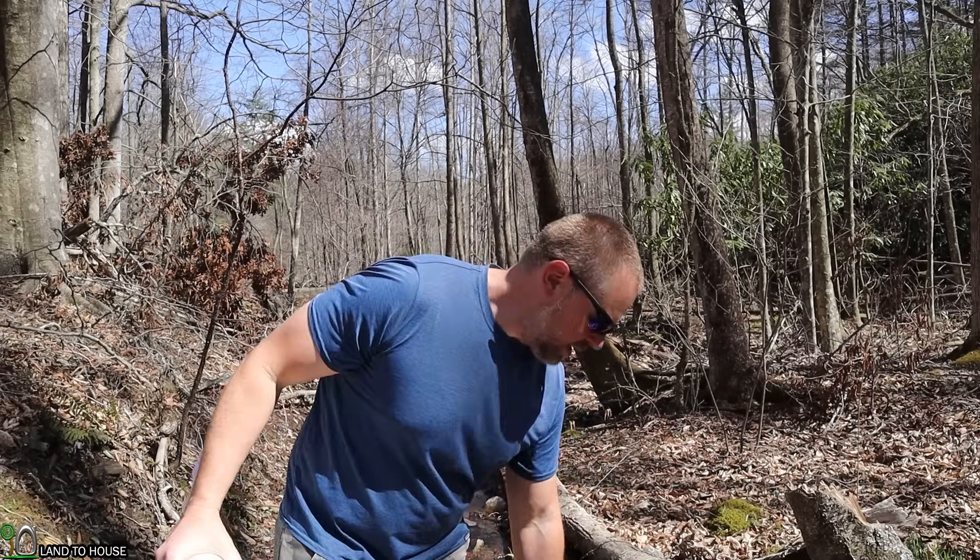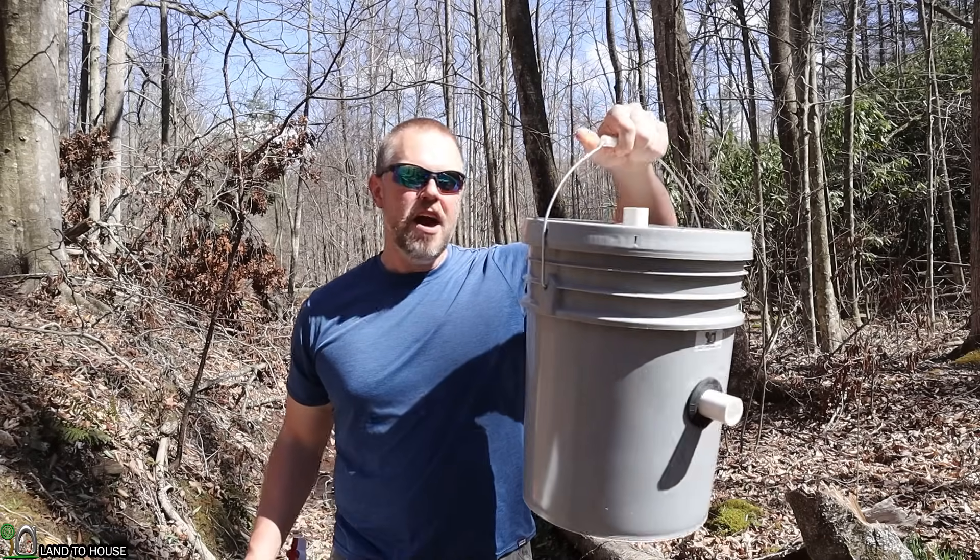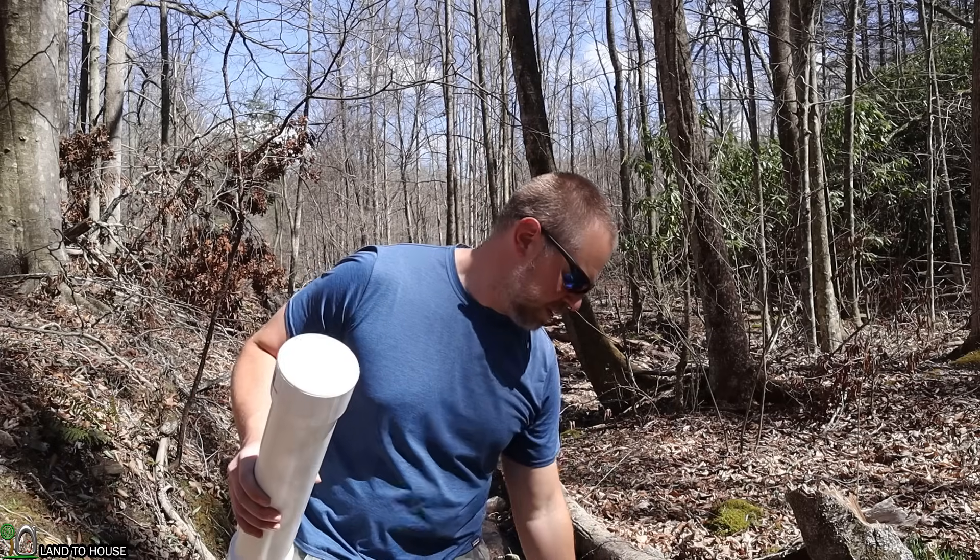I'm also going to be installing the Land to House filter bucket. This takes out the air and also helps prevent silt from getting into your system.